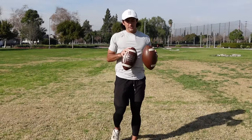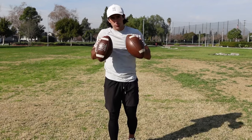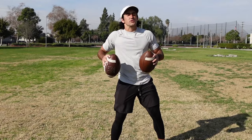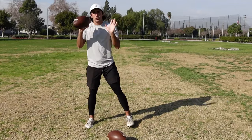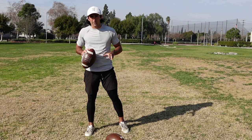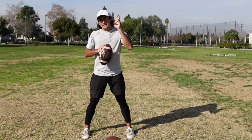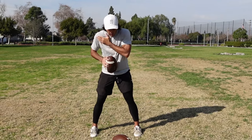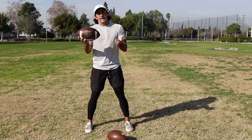This next drill for quarterbacks is going to be a throwing mechanics drill. Honestly, this addresses one of the biggest problems quarterbacks will have, and it's a very easy drill to work on. One of the biggest problems quarterbacks have is they don't have any dissociation — that essentially means separating your upper body from your lower body. I want all of you to think about the throwing motion like a baseball swing.